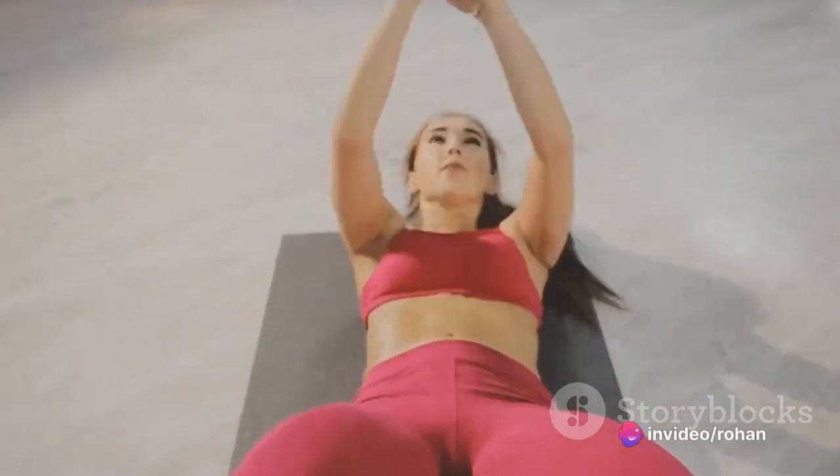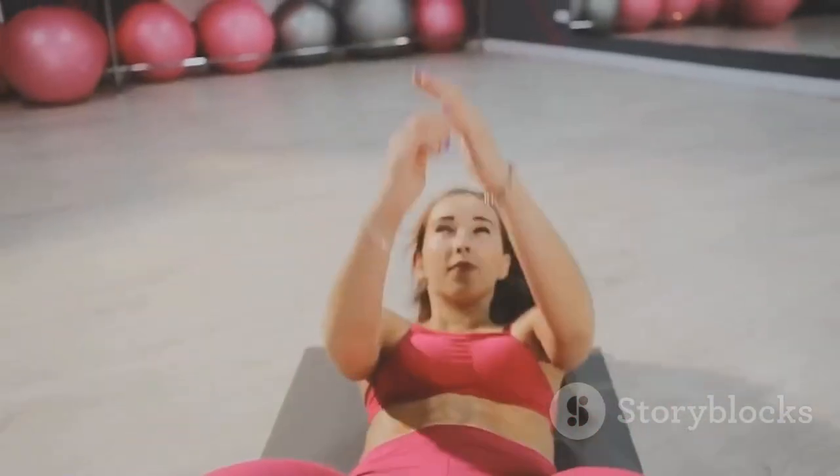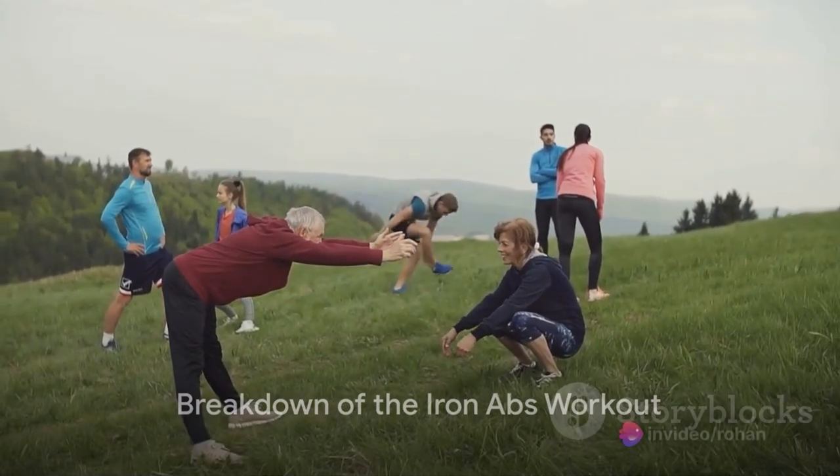We've seen countless examples of individuals who've transformed their bodies and their lives with this workout. All of this can be possible with just 10 minutes a day, right at your home. Now follow along as we delve into the heart of the 10-minute Iron Abs workout.